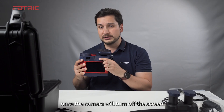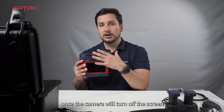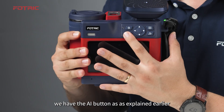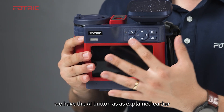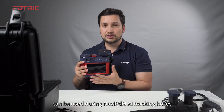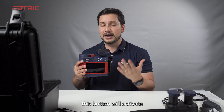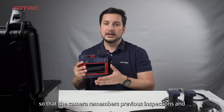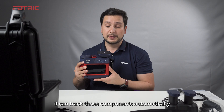If pressed just once, the camera will turn off the screen while the rest of the camera remains on. We have the AI button that, as explained earlier, can be used during Navi PDM AI tracking. This button will activate so that the camera remembers previous inspections and can track those components automatically.